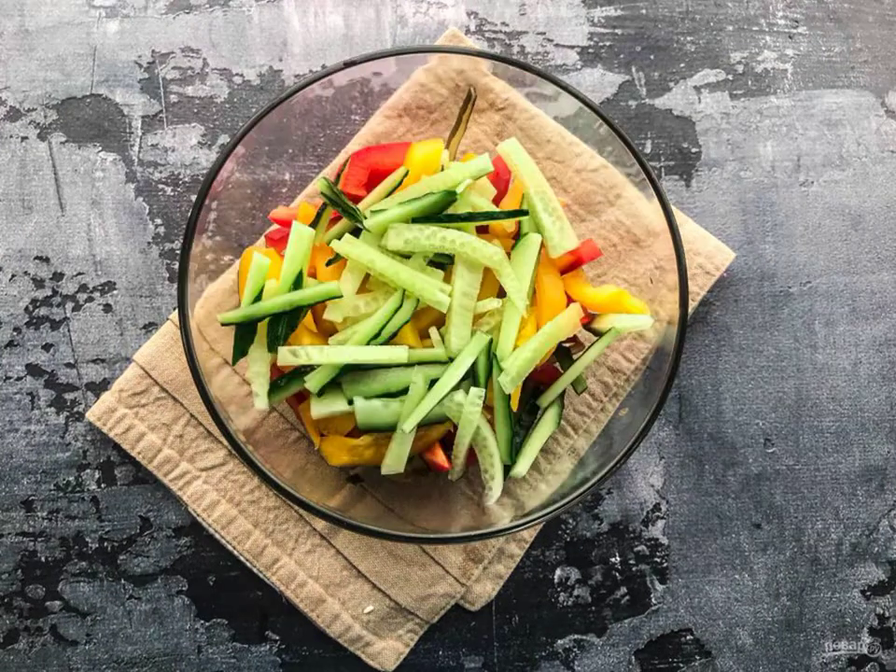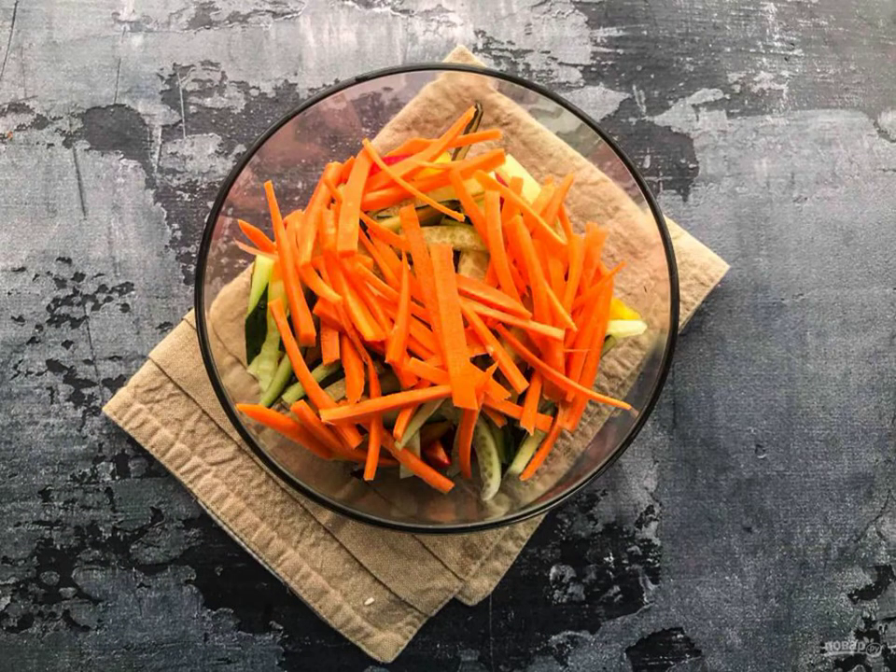Wash and chop the yellow pepper. Cut the cucumber into strips. Wash the carrots and cut them into strips.